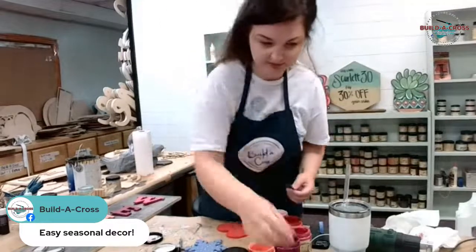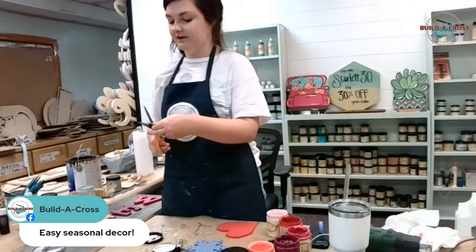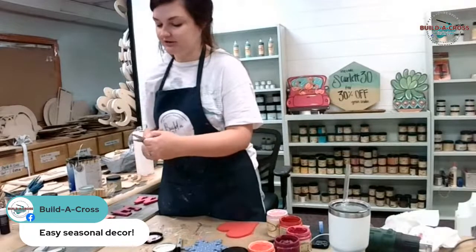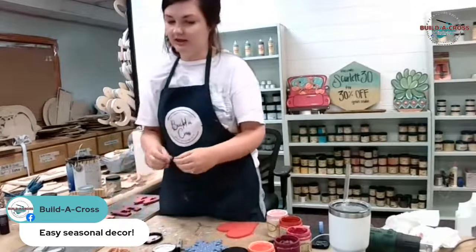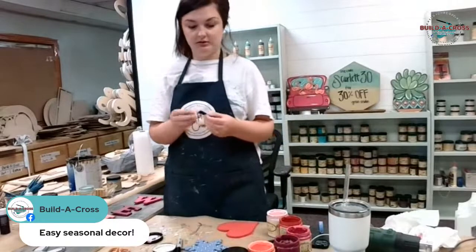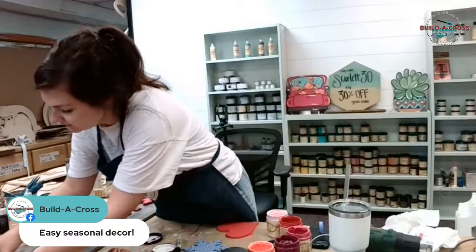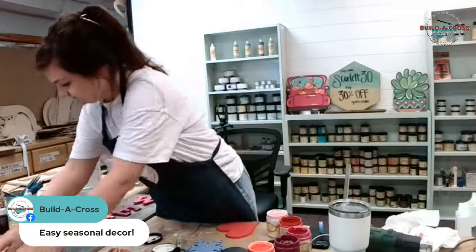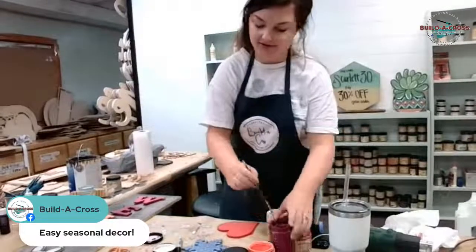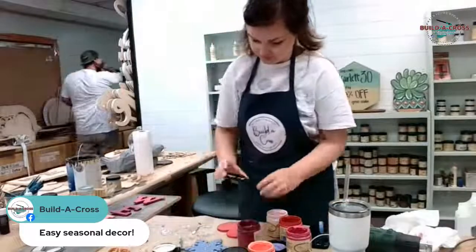Let's pick some winners! Amanda Caleb - you're going to get the unfinished whole set, 34 inches. Please email us at admin@build-a-cross.com. Miss Amanda Caleb, the email address is admin@build-a-cross.com.